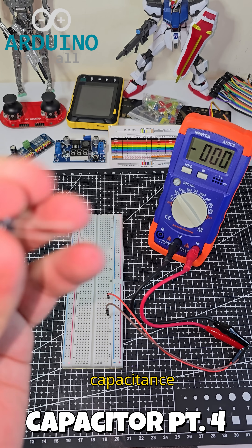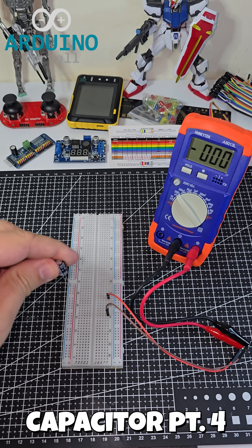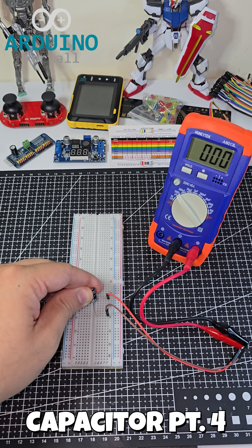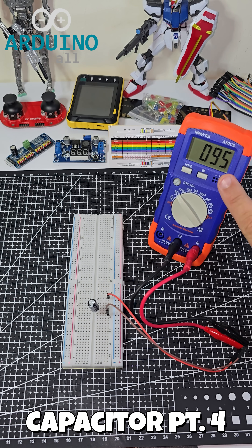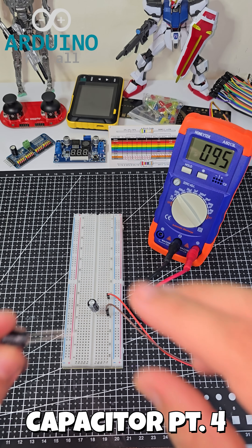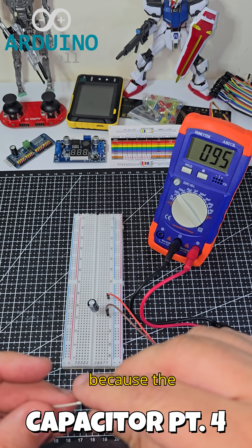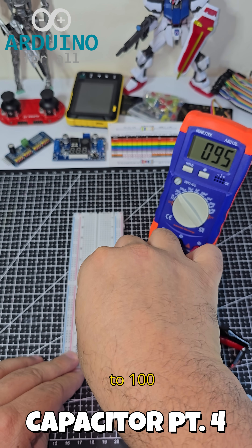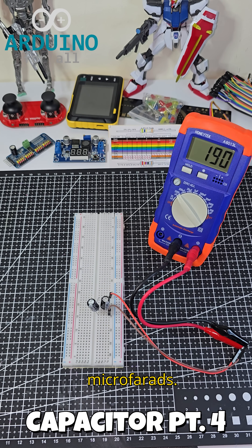We will measure the capacitance with a capacitance meter. In parallel, the total capacitance increases because the effective area for storing charge adds up. Two 100 microfarad capacitors give a total of 200 microfarads.